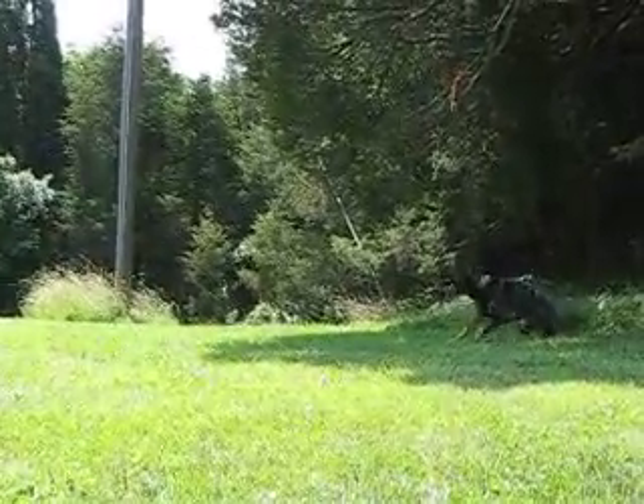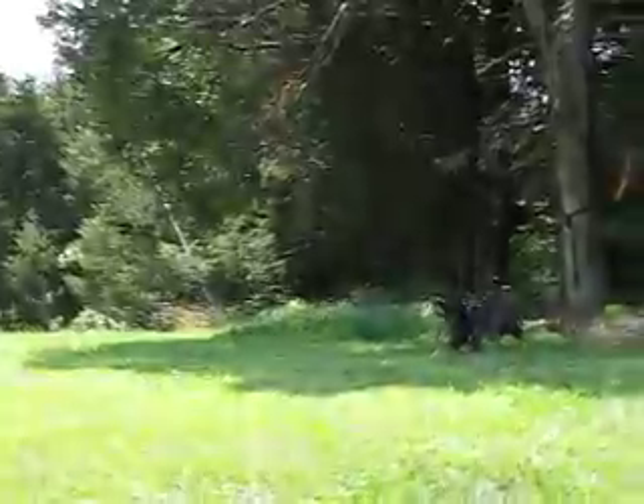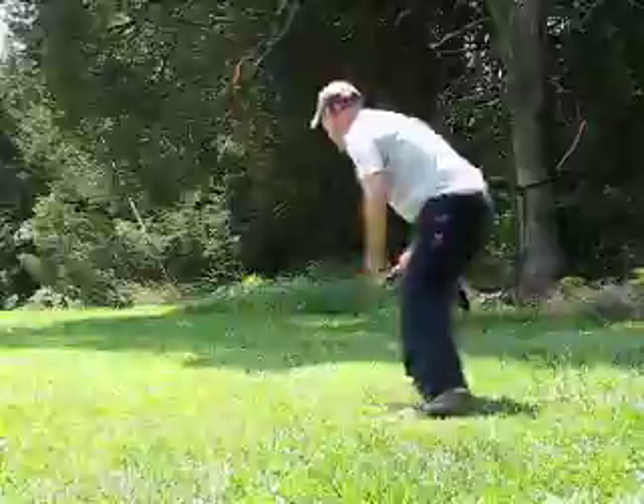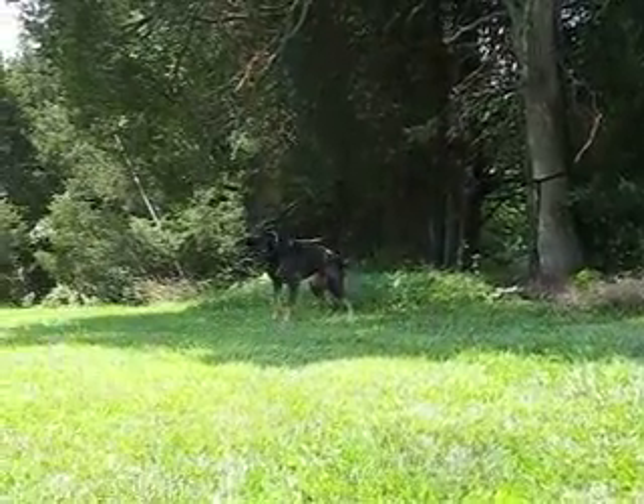Now go sideways to him and give him a different look. Turn your body, that's it, that's it. When you're running, David, loosen your posture up so you're not quite so stiff.